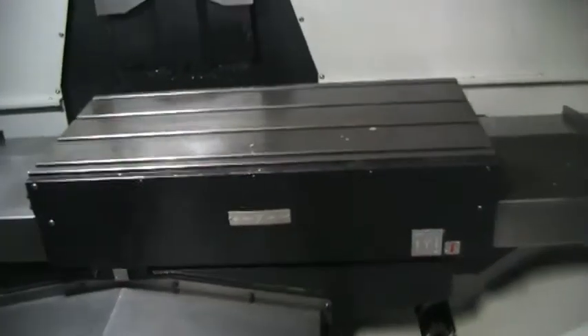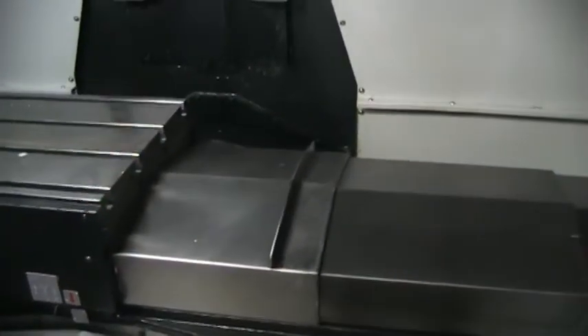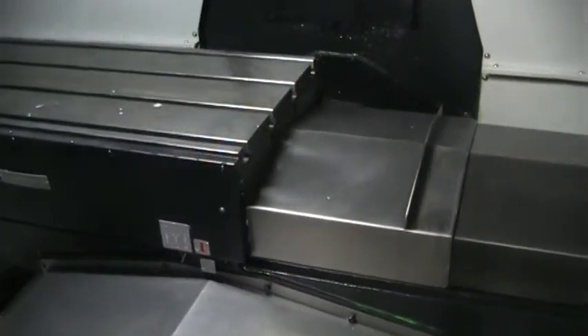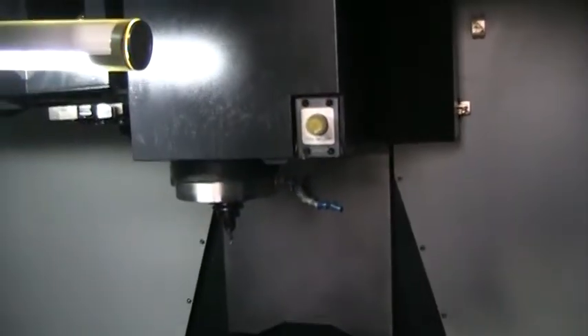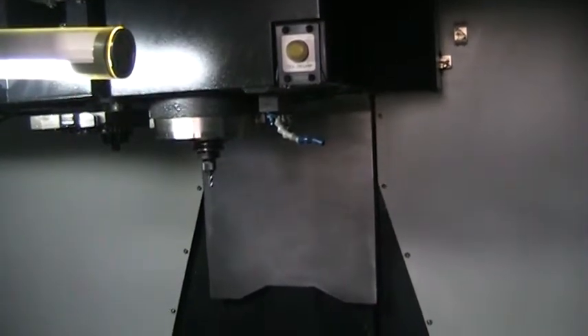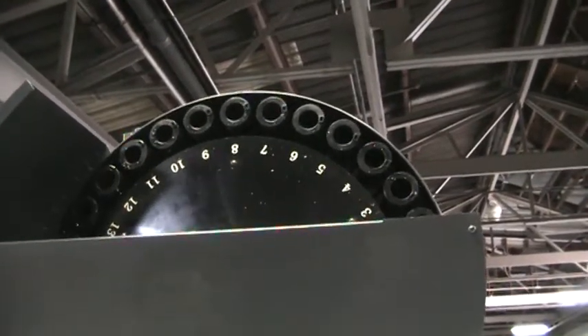Doing the X-axis right now. Z-axis. Index tool changer. Z-axis.